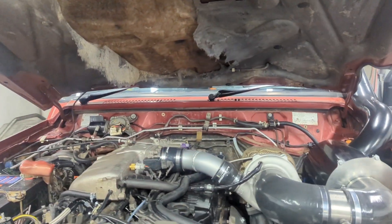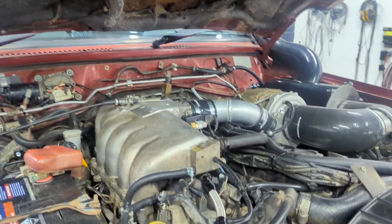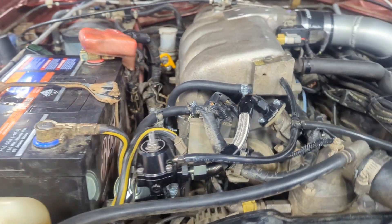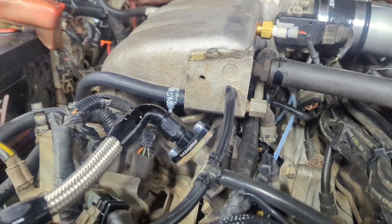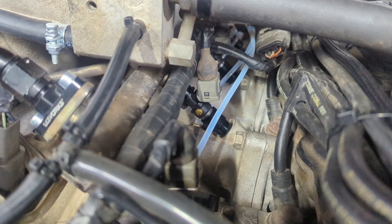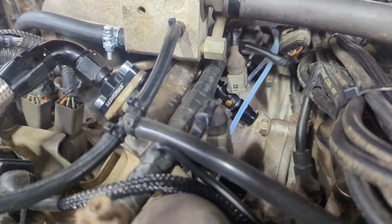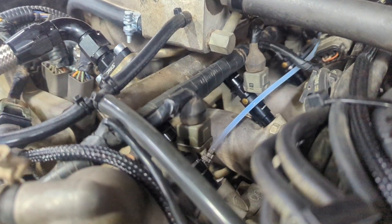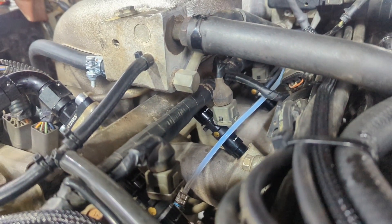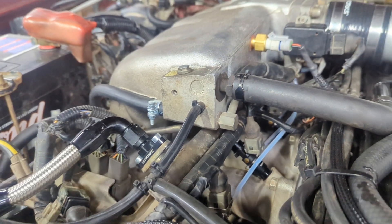Haltech Elite 2500 ECU running the show, and we're using the GFB fuel regulator to keep the fuel pressure in check, with 500cc Bosch injectors on the standard rail. A lot of people change the rail on these things, but honestly there's no point — you can get the injectors in there without changing anything, which keeps everything tidy.